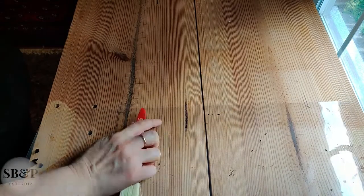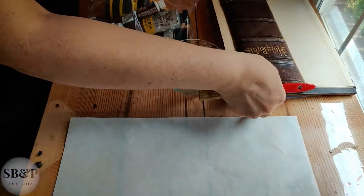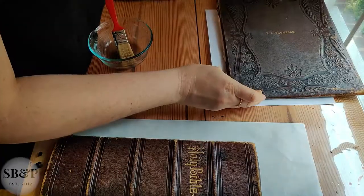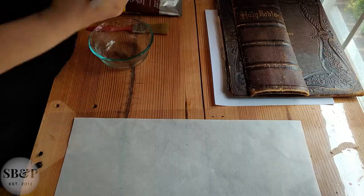Hey guys, welcome back to the lab. Today at the bench we're color matching the replacement spine piece, applying the new overhanging linen lining, reapplying the original end bands, and adhering the new paper lining to this large 1890s family bible.